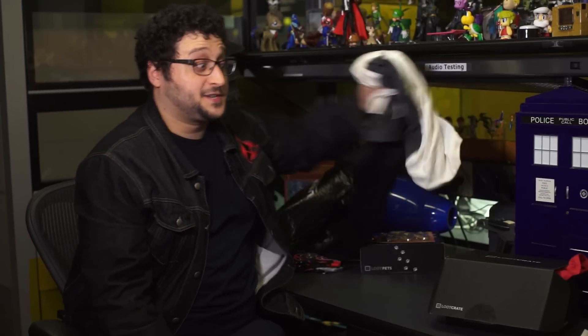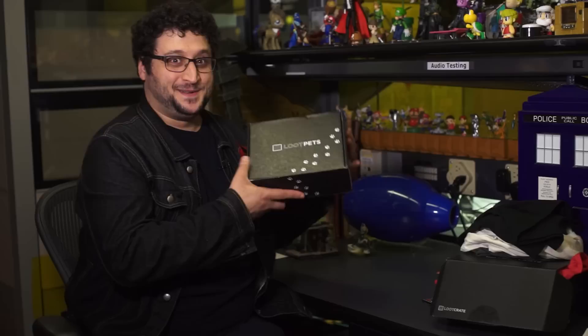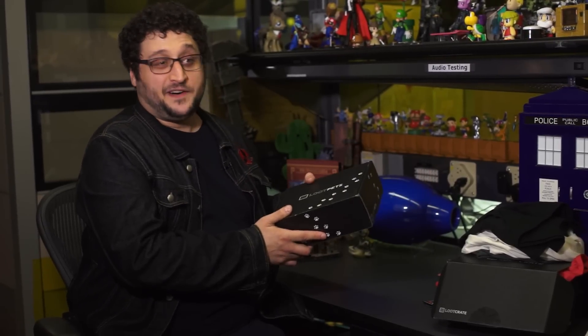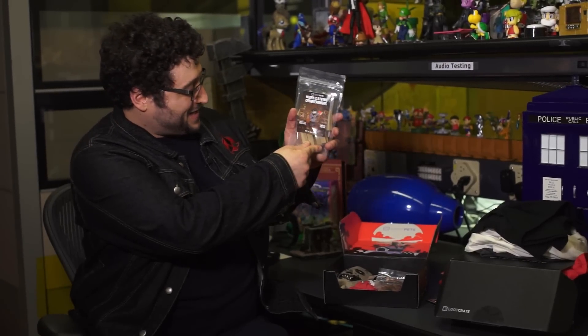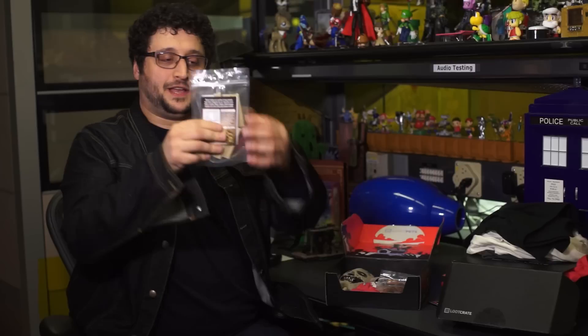Death Loot Crate. Death Extras. Loot Crate level up. But there's a bit more — Loot Pets — and that's more death in this box, but funny pet-friendly death. The chimichangas — I forgot to say — dog-friendly chimichangas: chicken treats. They're just sticks, gnaw on them, chicken-flavored.